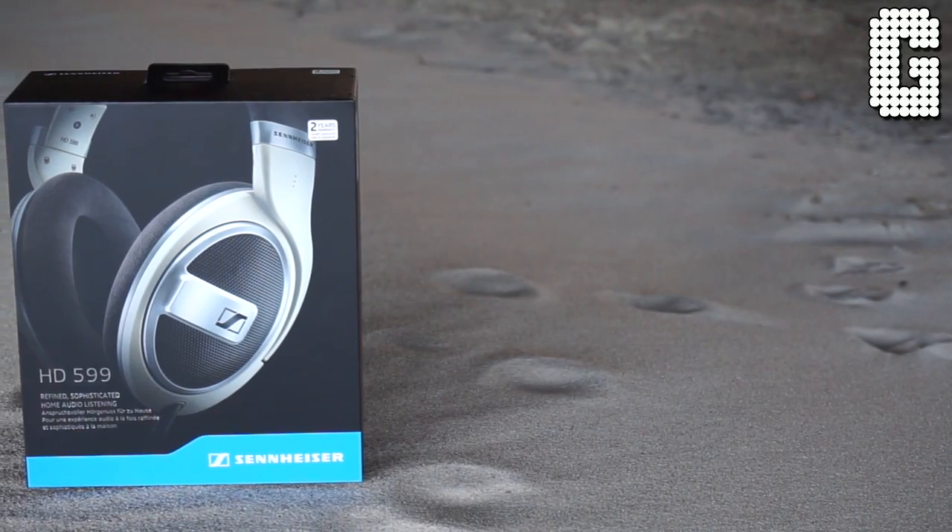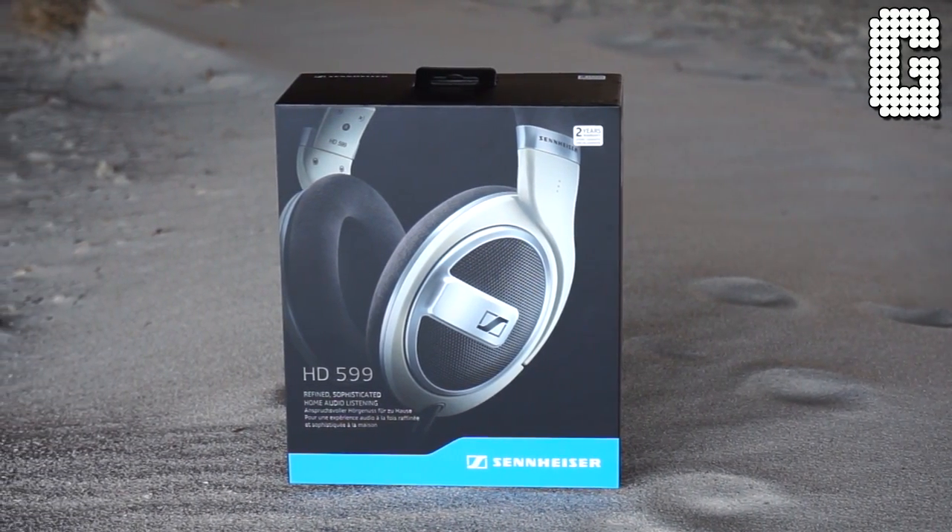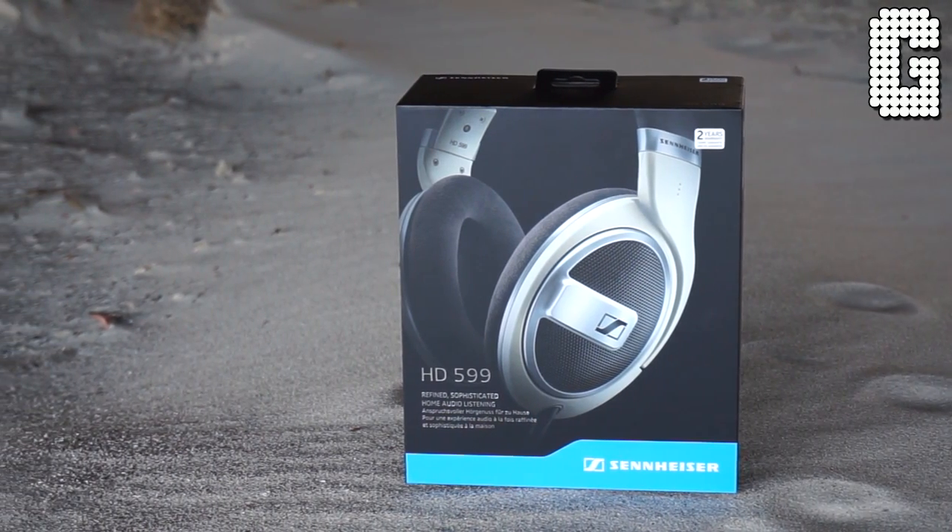Sound separation is absolutely incredible in these because they're open back — you can pinpoint everything. That's why the experience with PlayStation 4 was amazing; listening to Resident Evil scared the living crap out of me because you can hear every tiny thing and you're constantly looking around because of the spatial awareness these give you. The bass isn't going to rattle your head — you can't expect that from an open back — but these do have plenty of punch, which really surprised me. The treble was extremely clear, never feeling ear-piercingly bright; it had a very smooth overall feel and everything comes through crystal clear.